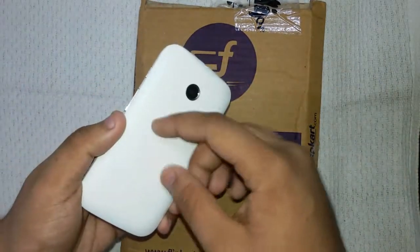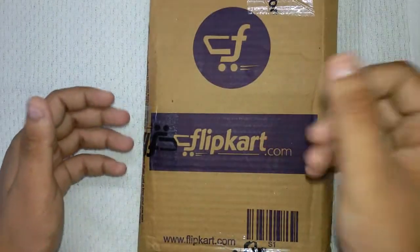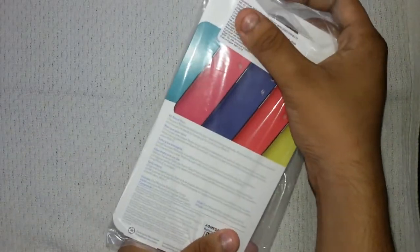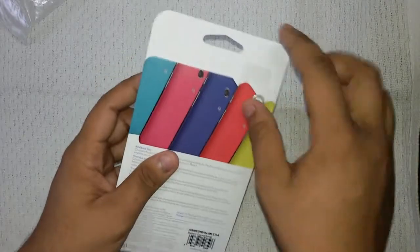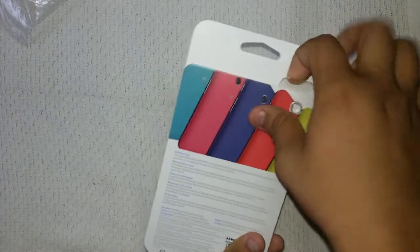I bought this because the white color may get dirty very easily, so I wanted a separate one for my Moto E. Let's unbox this and take a look. This is the shipping box. Here is the packaging — it says 'shell for Moto E' from Flipkart. You can see the color options, but I purchased the white color because I don't like the other colors.